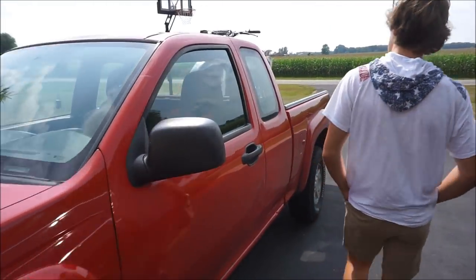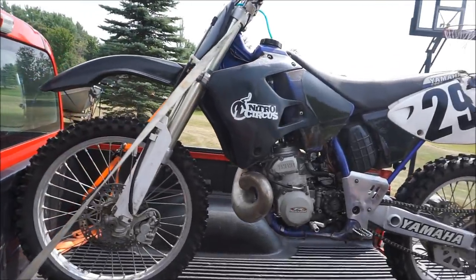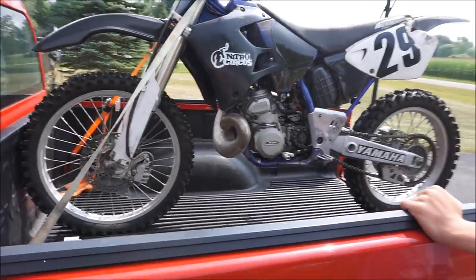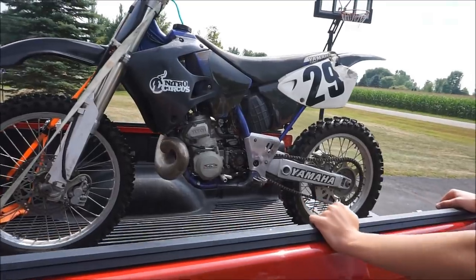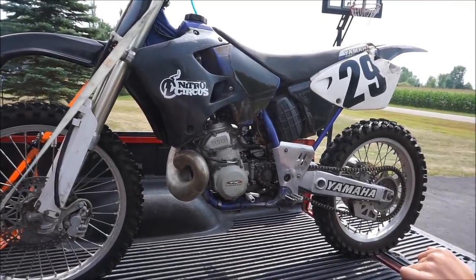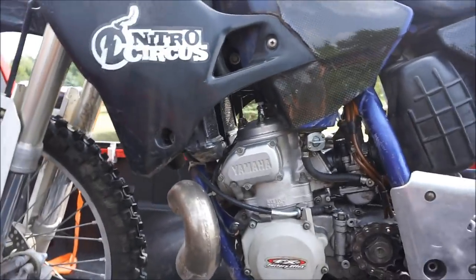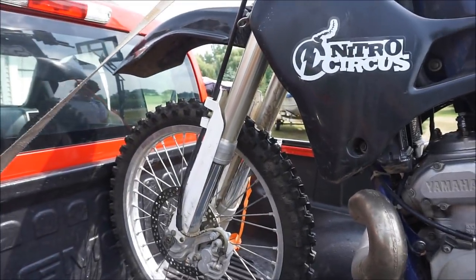All right, so we just picked up this brand new YZ250 — well, it's a 1998 YZ250. No fork seal leaks, brand new tires. Check out those tires — brand new, one ride on them.